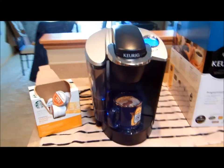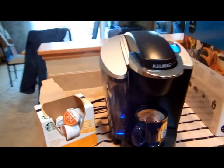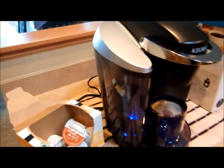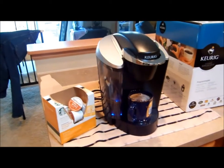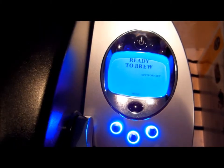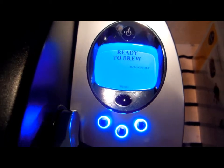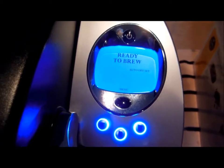Now the little water tank inside recharges itself from the water tank on this side, and starts to heat up the water for the next cup. Now inside of about 30 seconds, it fills the little water tank, heats up the water, and you're ready to brew another cup if you want.